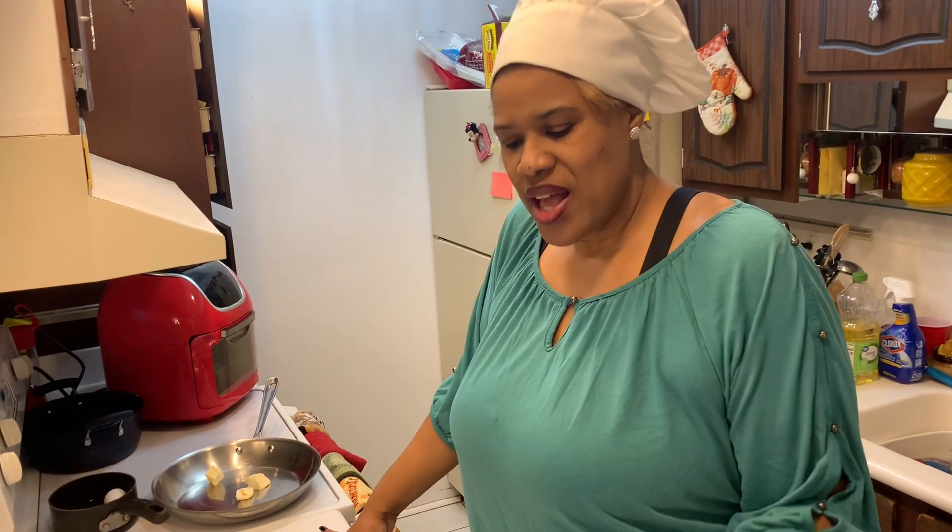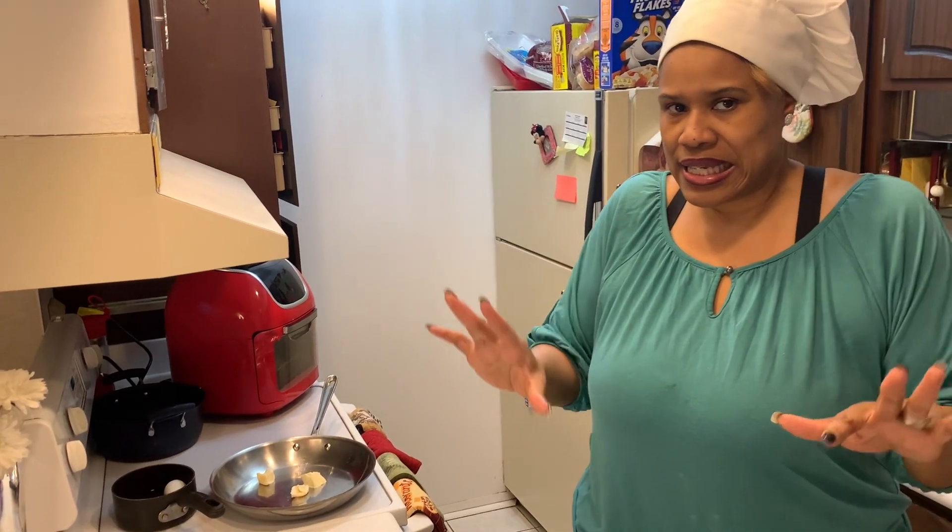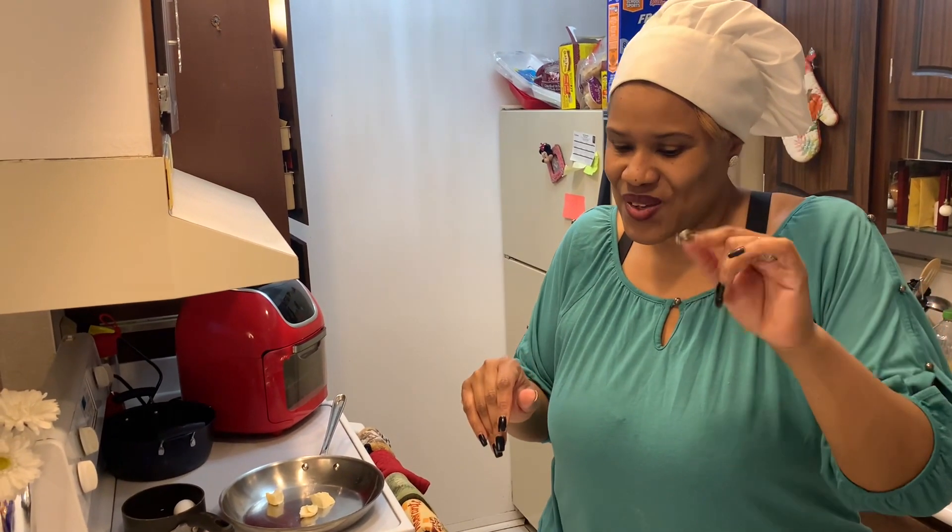Hello guys, welcome back to my channel. Thank you guys for tuning in today. We are going to be making a nice homemade tuna melt. Where I'm from, we have a restaurant called Coney Island — most of them make some of the best tuna melts — but I'm going to show you how you can make them yourself at home. Easy, not too long. Let's get started.